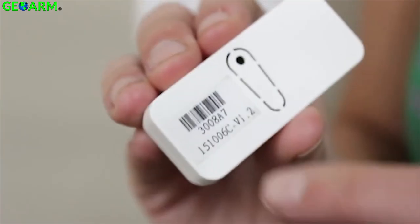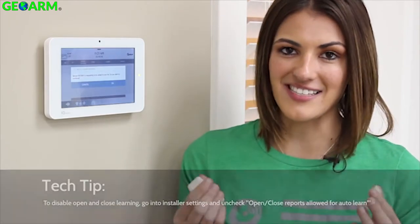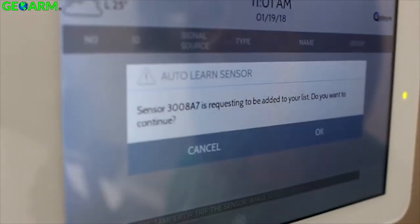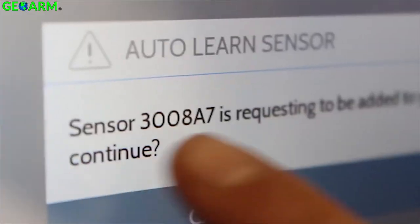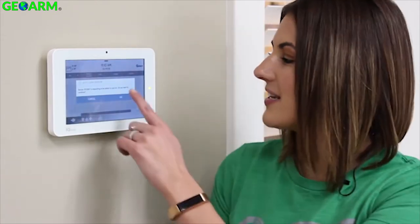You'll see there are several options. The first, auto learn sensor, allows you to pair a sensor without requiring the DL code printed on the box. To use the auto learn function, touch auto learn and simply open the sensor and the IQ panel will recognize it. You can also trigger the auto learn process by opening the case or tampering the sensor. Make sure it's the right one by matching the DL code shown on the screen with the one printed on the sensor or the box. When you've confirmed that it's the right sensor, touch okay to continue.